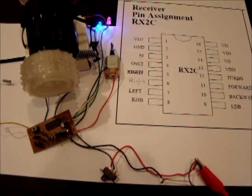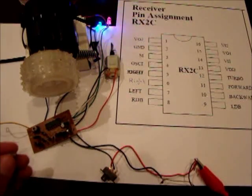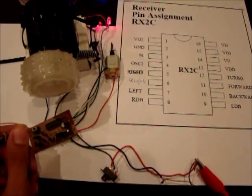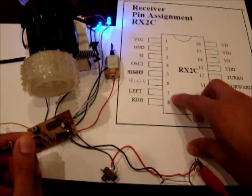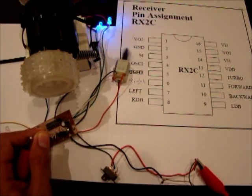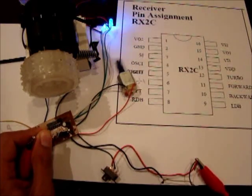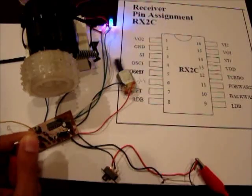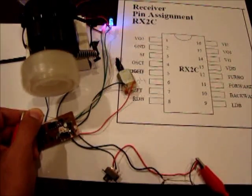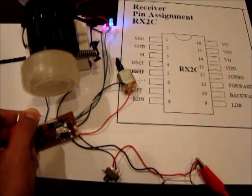So what I will do is connect the positive to one of these pins and we can see if the H-bridge is working or not. We have pins 6, 7, 10, and 11.